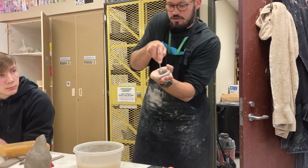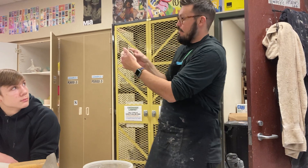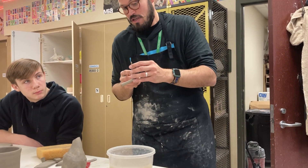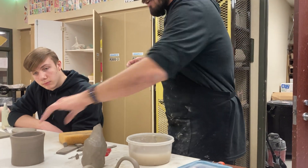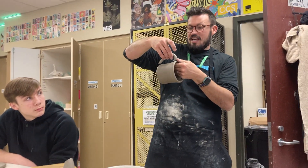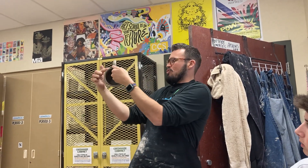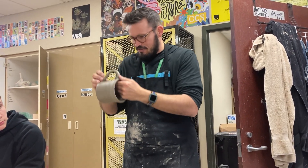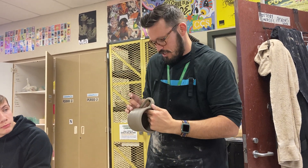I usually do it on the table so it's more stable, but I'm showing you here so you can see. That way it's going to fit a lot more snug up against the side of the pot. Make sure your hands are dry, set the handle, and now that connection looks a lot more snug — it fits a lot more smooth on the edge of that pot. Then I kind of size it and curve it just a little bit so that I know where it's going to go.